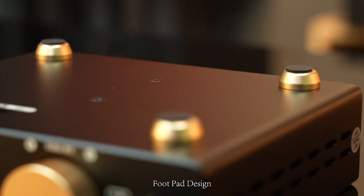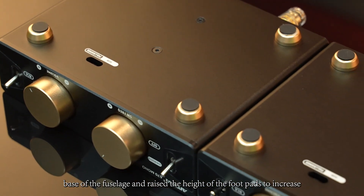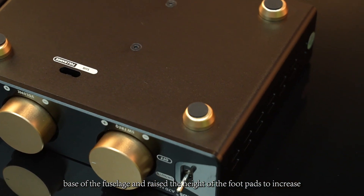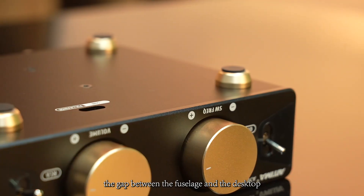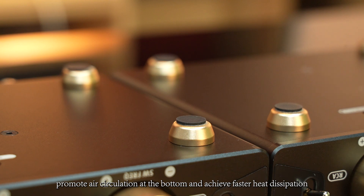Second, foot pad design. We designed aluminum alloy foot pads at the base of the fuselage and raised the height of the foot pads to increase the gap between the fuselage and the desktop, promoting air circulation at the bottom and achieving faster heat dissipation.